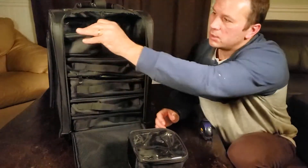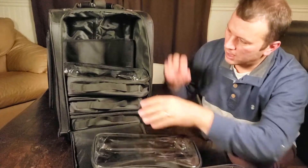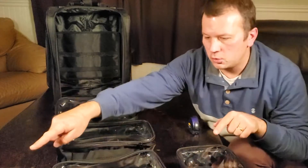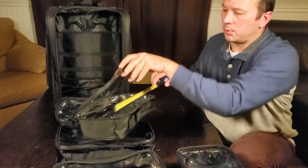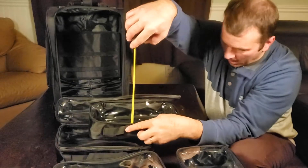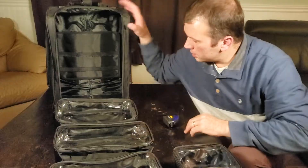There are two of those smaller cases that sit on top. The next ones in line are larger, and I believe all the rest are the same size. In total when everything is apart, you've got one, two, three, four of the larger ones and two of the smaller ones. The larger ones are approximately twelve inches by seven inches and two and a half inches deep.